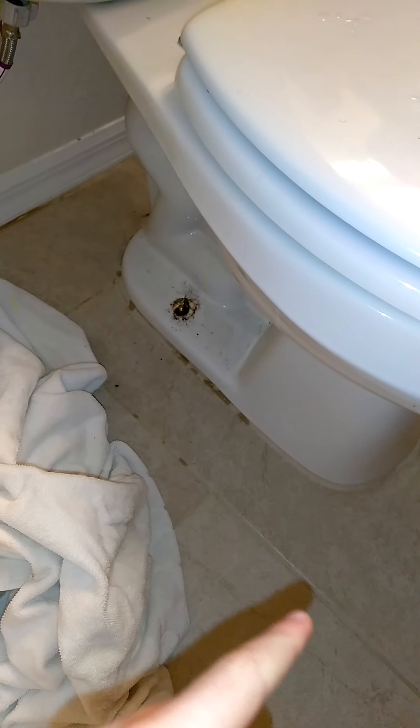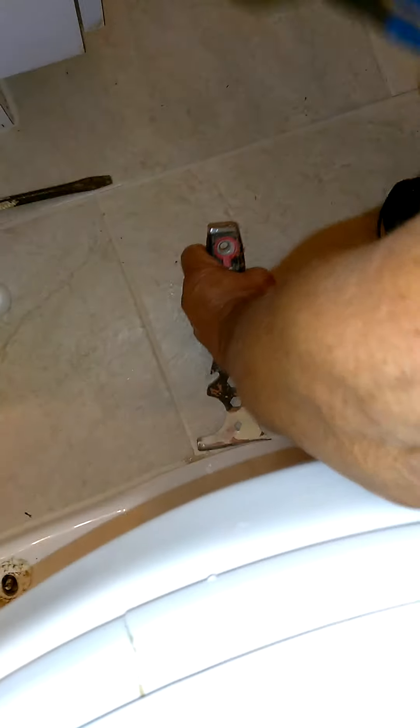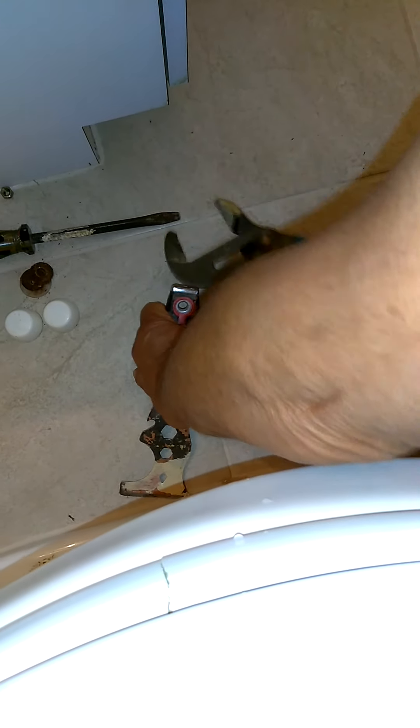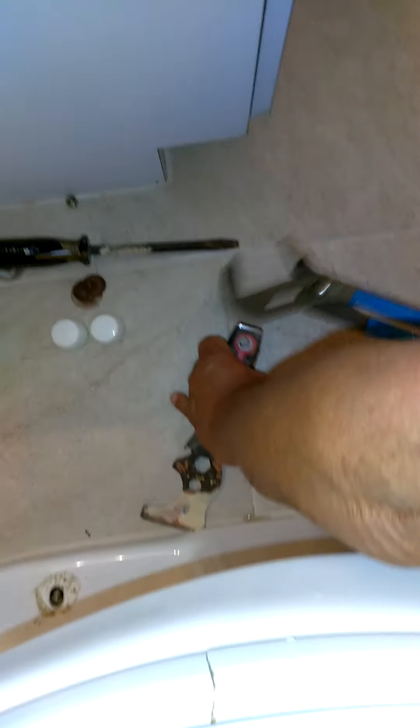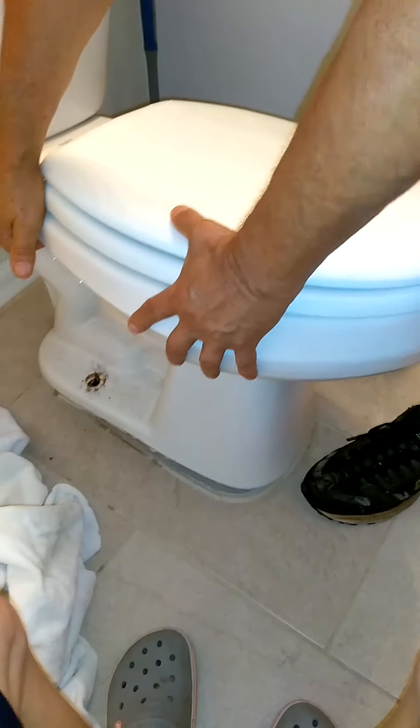You have to cut the caulk around the base. I forgot my hammer — do you use a caulk-cutting blade around there? You need to break that seal somehow. Get a knife or a blade, put it under the toilet with a hammer, and kind of break that seal. Alright, got it done.